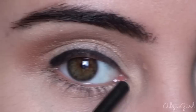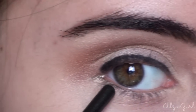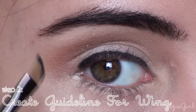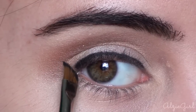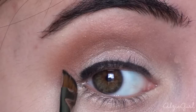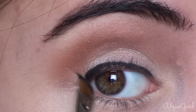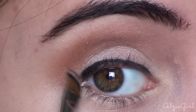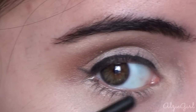Now, without picking up any extra product and just using what's left over on the brush, you want to create the wing following the angle of your lower lash line. As I just demonstrated, you want the wing to connect as if your lower lash line was going to continue up towards the end of your eyebrow. With a very light hand, just create a slight, barely-there line — this is going to be your guideline for the wing.